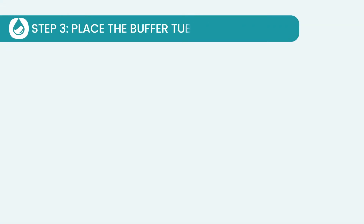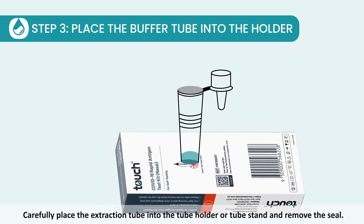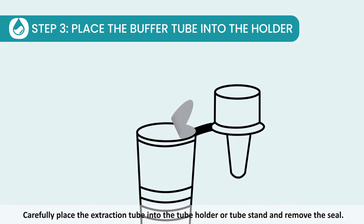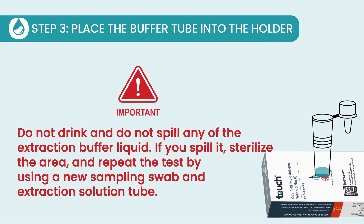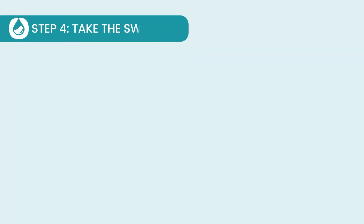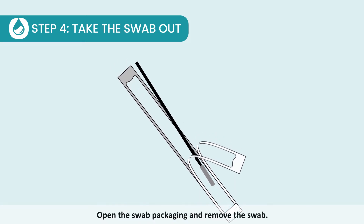Step 3: Place the buffer tube into the holder. Carefully place the extraction tube into the tube holder or tube stand and remove the seal. Step 4: Take the swab out. Open the swab packaging and remove the swab.